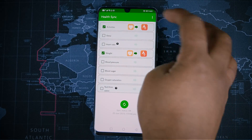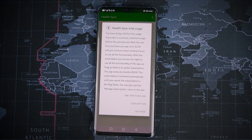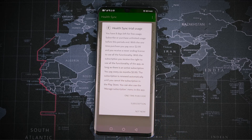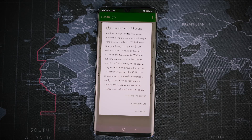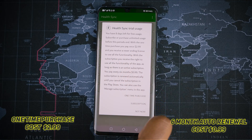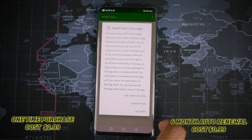The most important thing to remember is that the Health Sync app runs with an 8-day free trial. You have two options: a paid subscription or a one-time purchase. There is an every-six-month subscription at 99 cents, and a one-time purchase at $2.99 USD. Decide wisely and select the plan you need.